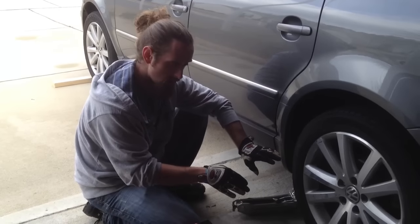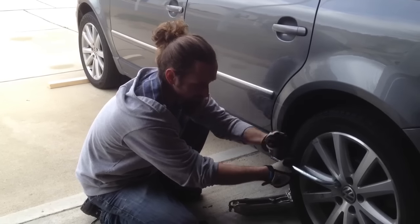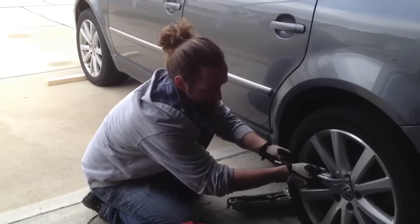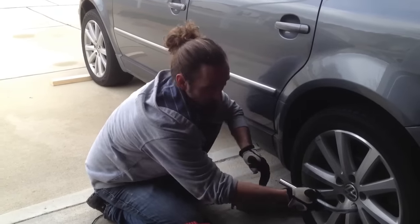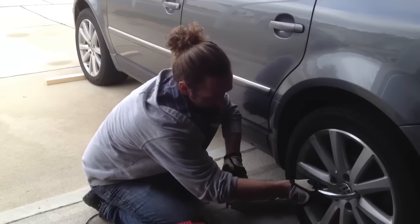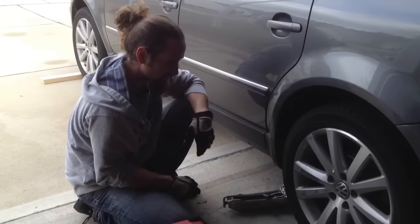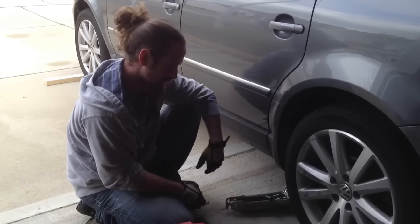Before the car goes up in the air, take your lug wrench and go ahead and break all your wheel bolts loose. You don't want to have to kick it around because it's really tight — you don't want to be doing that with the car on the jack. I actually broke these loose before we started shooting this video so they're pretty loose. Just don't take them out, go ahead and leave them in, just loosen them up.